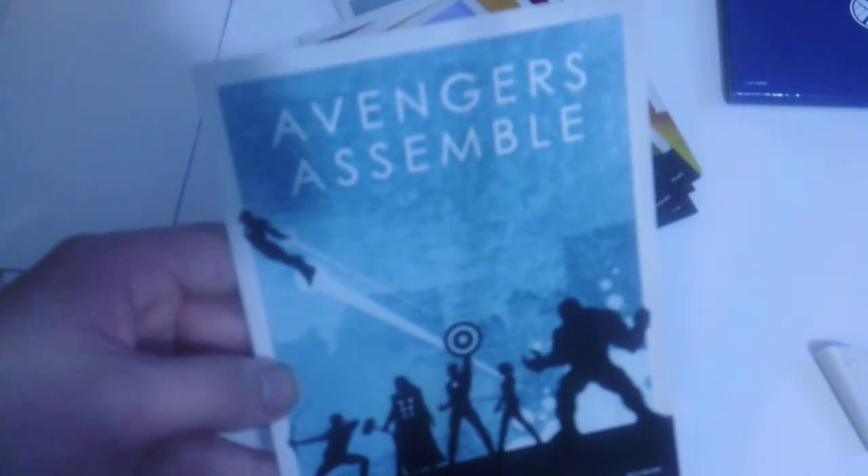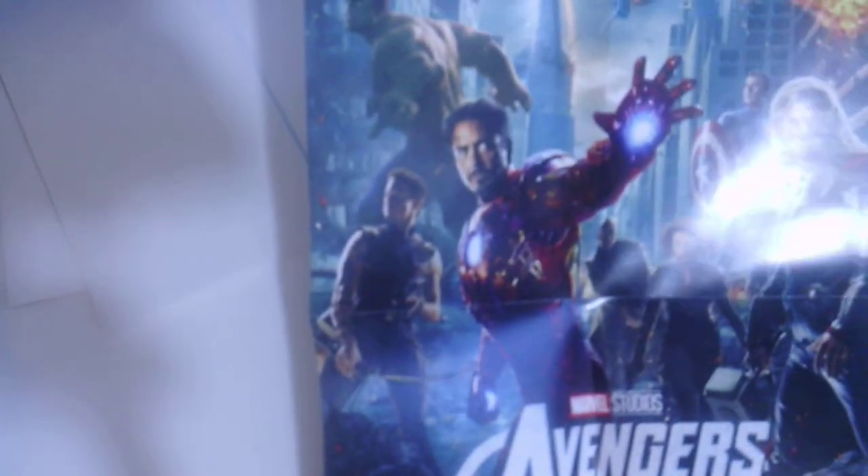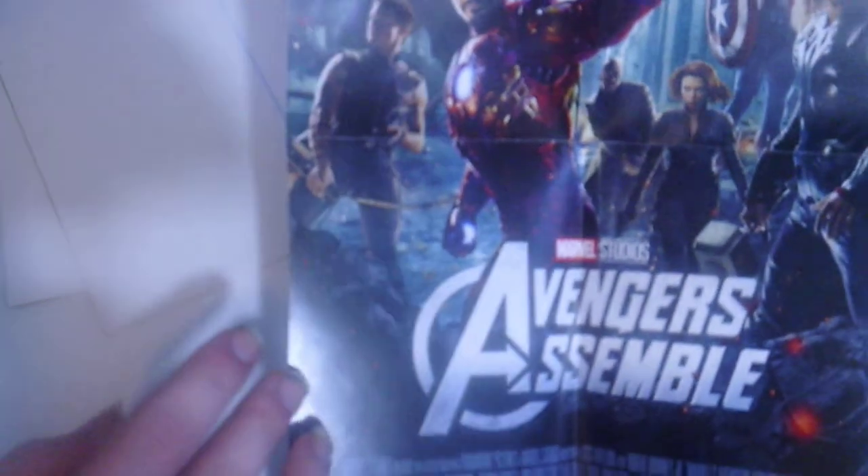The art cards include Iron Man, The Incredible Hulk, Iron Man 2, Thor, Captain America: The First Avenger, and Avengers Assemble — which we know as The Avengers in the United States. The first poster is Avengers Assemble, featuring Hulk, Hawkeye, Iron Man, Nick Fury, Black Widow, Captain America, and Thor, with Avengers Assemble written on it and a list of actors at the top.